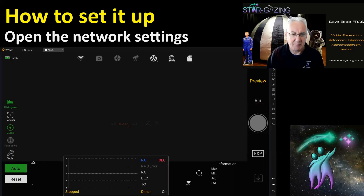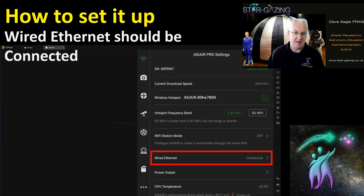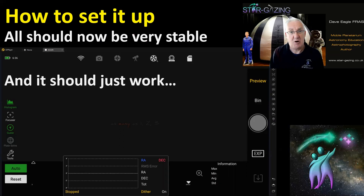Open the network settings and check — you should see that wired Ethernet is connected, showing how it's connecting to the extender and on to the home network. If wired Ethernet shows as connected, everything should now be very stable. It should just sit there and work all night without the disconnecting and reconnecting problems we saw before.